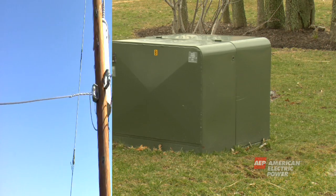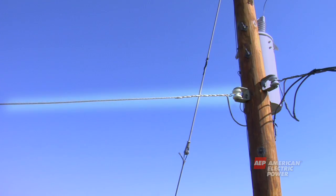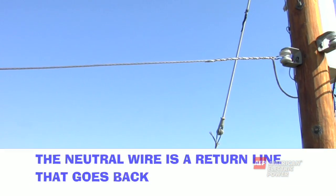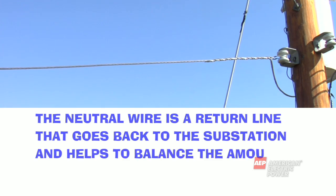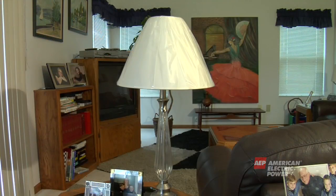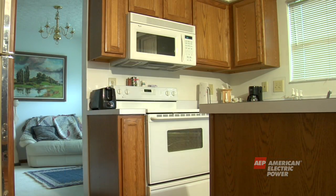Now let's get back to the pole. Under the transformer is another copper wire called the neutral wire. This does not mean it is safe to touch. The neutral wire is a return line that goes back to the substation and helps to balance the amount of electricity out on the system. Without a neutral wire, our appliances could get too much or too little electricity, which can cause damage.